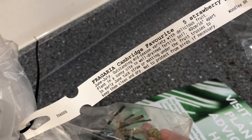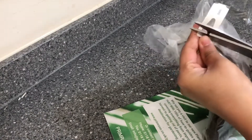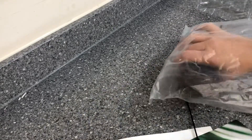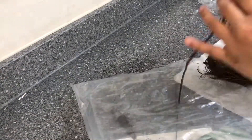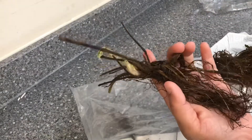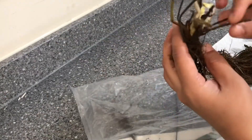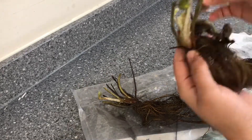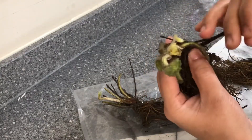Bare root strawberry plants are very quick and easy to grow. Bare root basically means that the root doesn't have any soil or compost. So if you're planting bare root strawberries for the first time, you may be a bit shocked or worried to see the condition they arrive in — they are dried with no signs of life, or just a little bit green on top sometimes.